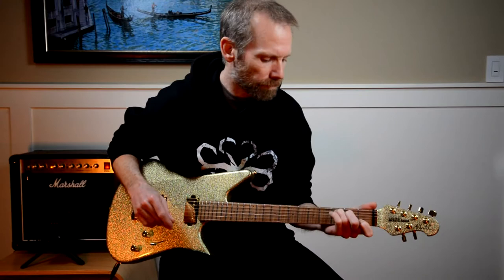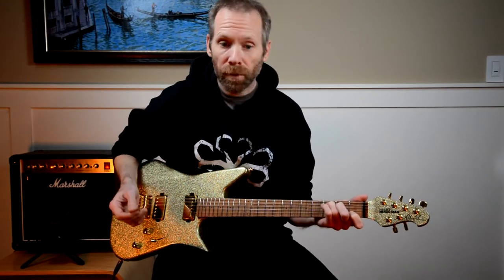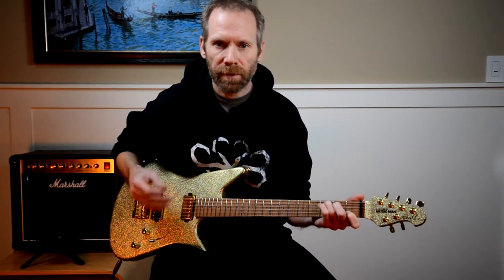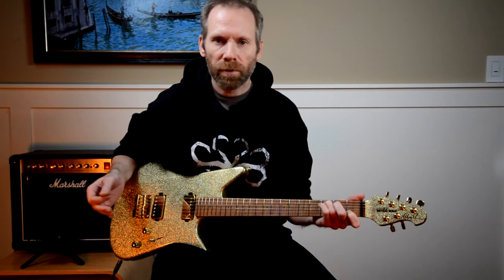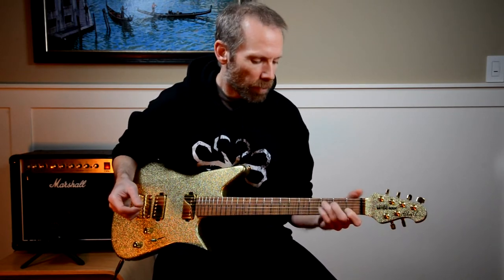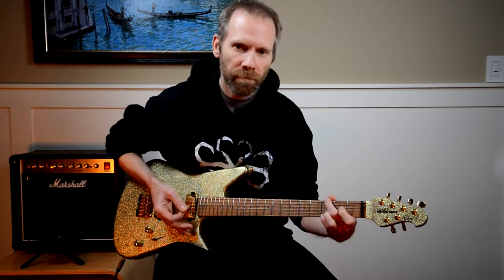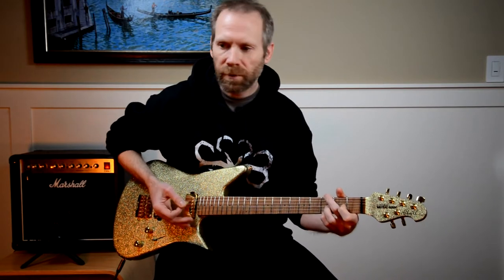Number two is palm muting. In the main riff there are 12 chords and seven palm mutes by my count. A mute is really a chord with no notes in it, so it's as important as any other chord. Where are the palm mutes? You play C, palm mute, then C, C, G, palm mute.